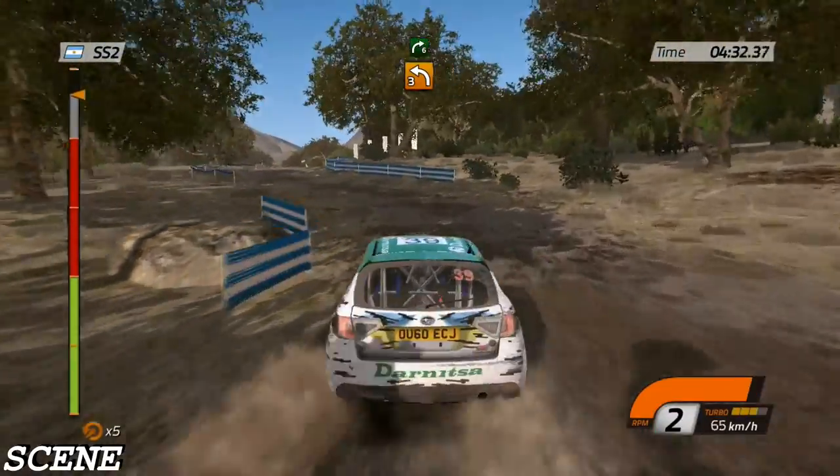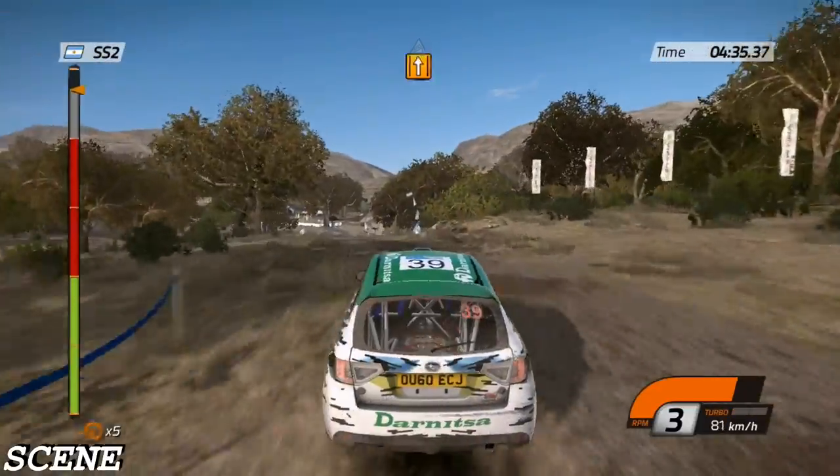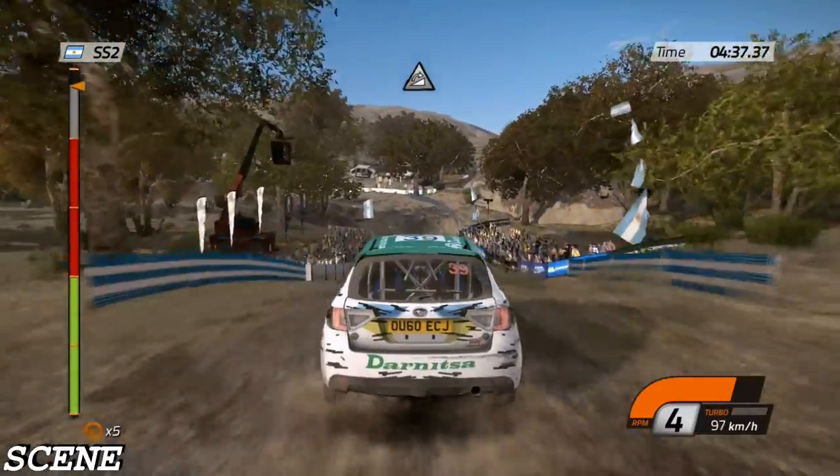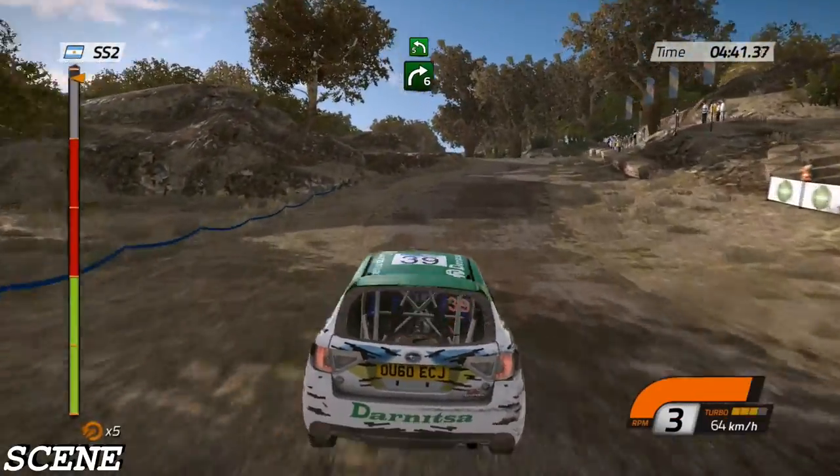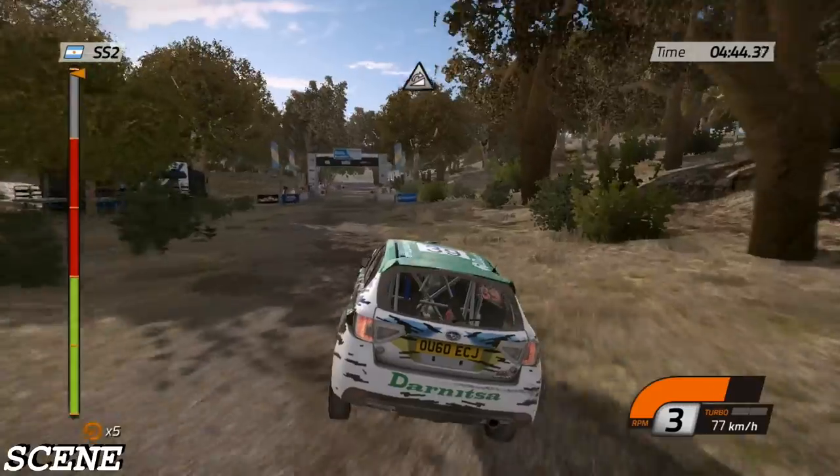Right six. Into left six. 14. And jump. Keep middle. Pass rock. Left three. On press. Then right six. Into left five. And jump. 60. Finish.